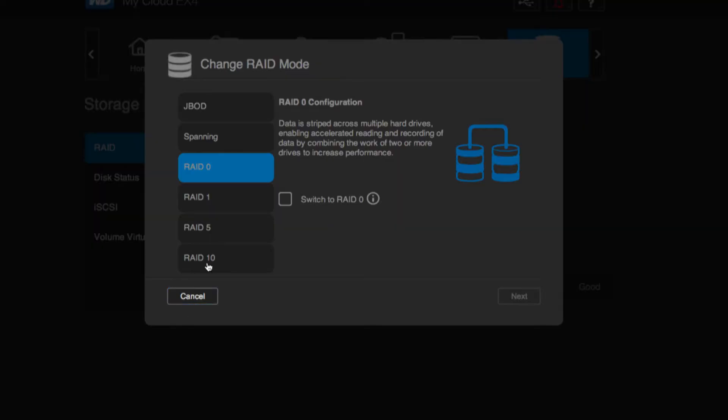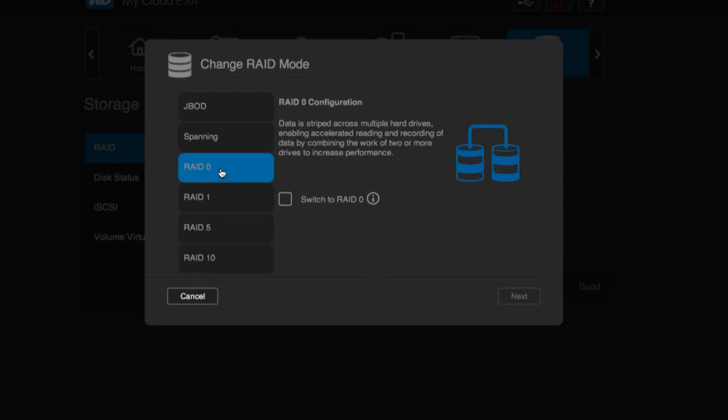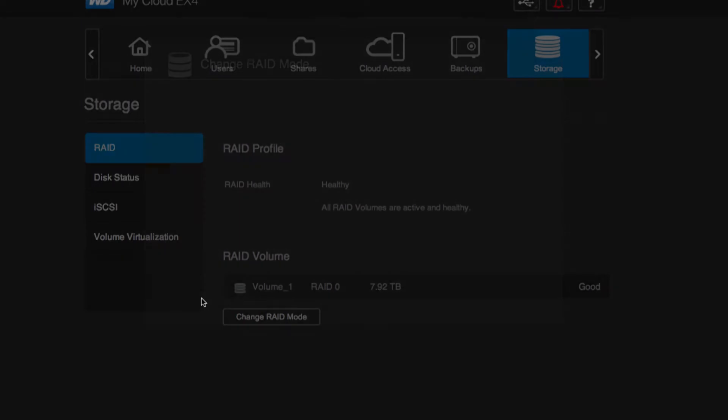You have another option. You could run it in RAID 10, which is a similar spanning striping mechanism, except it'll basically mirror two of the drives to the other two. So you'd have a redundant backup of that RAID span. But this is the fastest you can get and also the best way to get the most storage out of the device.